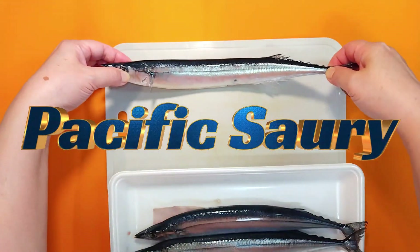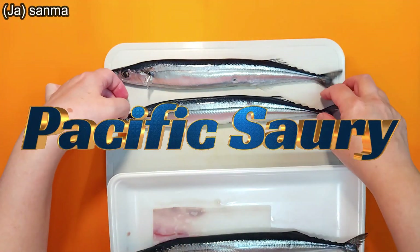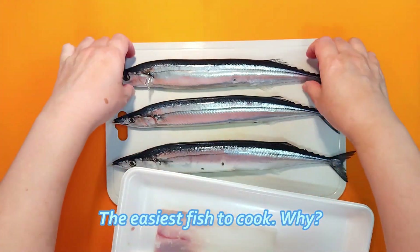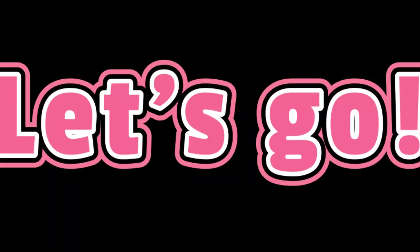These are pacific saury, the representative fish of autumn that Japanese people love. They are also the easiest fish to cook — I'll tell you why in a minute.